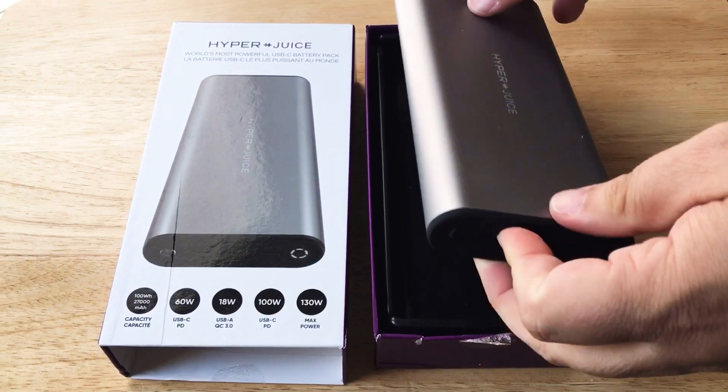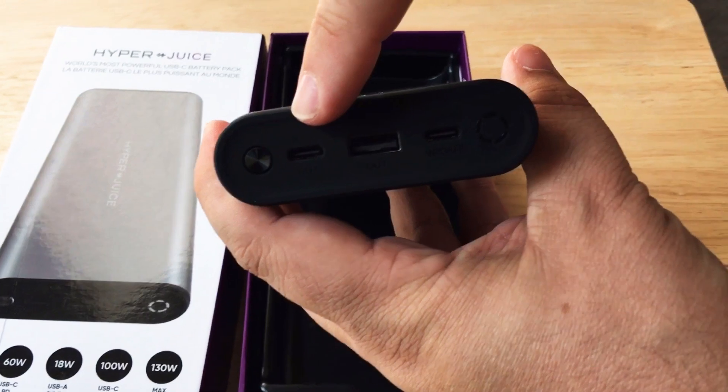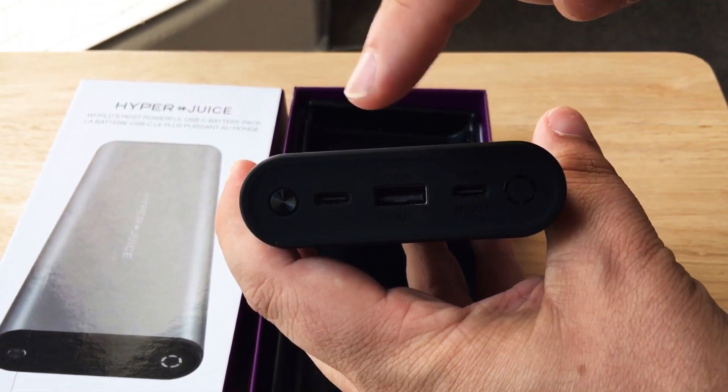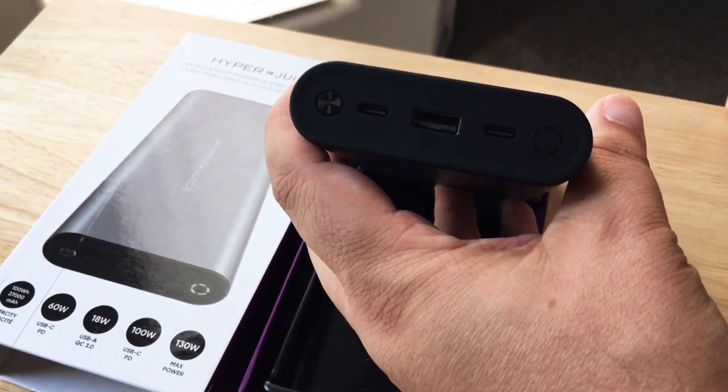It has 99.9 watt hours, a 100 watt USB-C port, a 60 watt USB-C port, and an 18 watt USB Type-A port with Quick Charge 3.0.